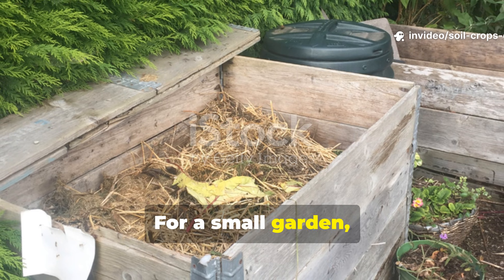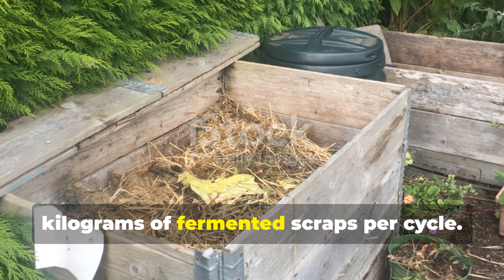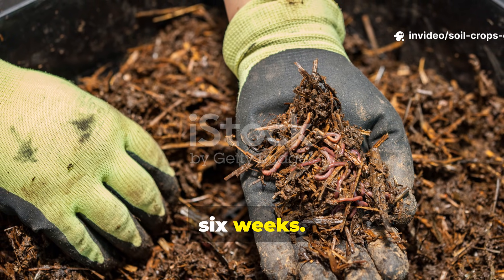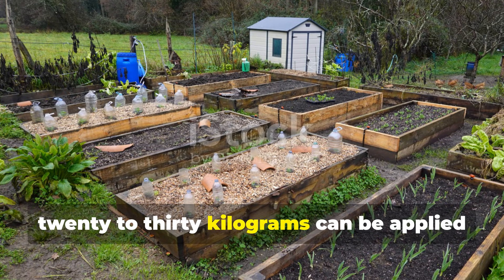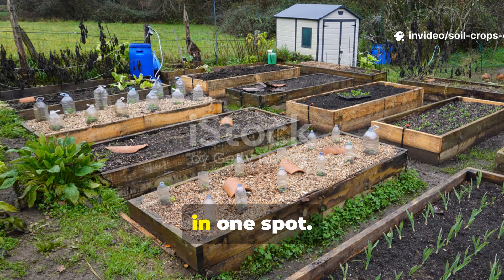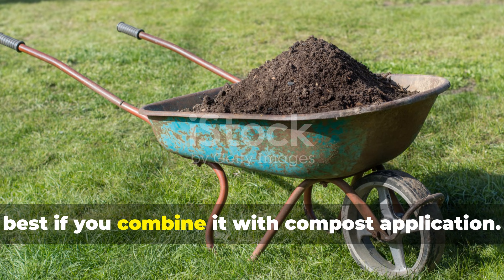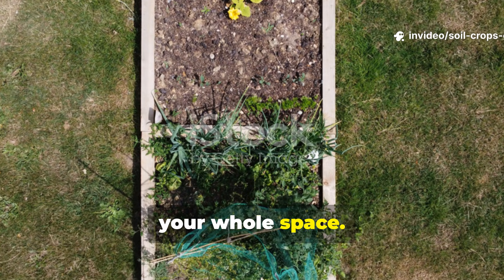For a small garden of 10 to 20 square meters, use about 5 to 10 kilograms of fermented scraps per cycle. Apply them in trenches between your rows or in unused sections and rotate the locations every 4 to 6 weeks. For a medium garden of 50 to 100 square meters, 20 to 30 kilograms can be applied each month — just divide them into sections instead of piling everything in one spot. For large gardens or allotments over 200 square meters, 40 to 60 kilograms per month works best if you combine it with compost application, giving even nutrient distribution across your whole space.